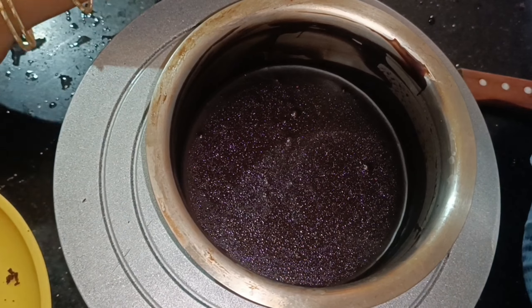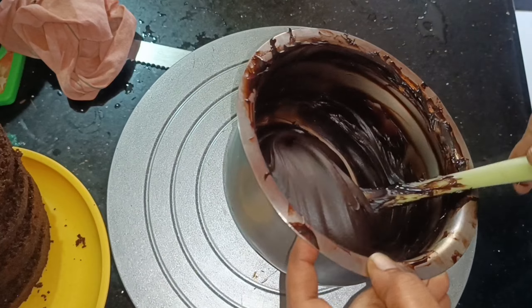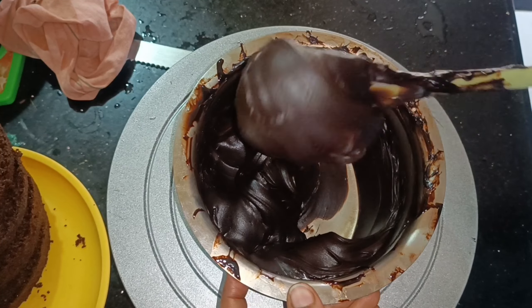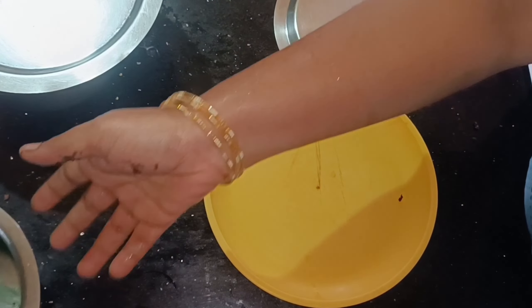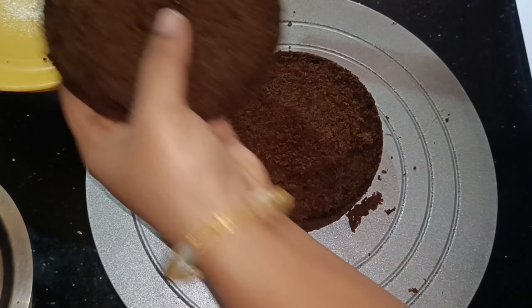Now you will mix it well. This is normal temperature. On the same time we will heat it. If we use our cream, if we want to mix it well, we will mix it well. Now we will prepare the chocolate truffle for the truffle. If you want to clear the truffle, please reply in the comments. Now I will prepare the chocolate sponge for the half kg.